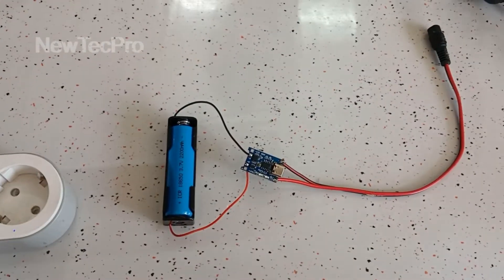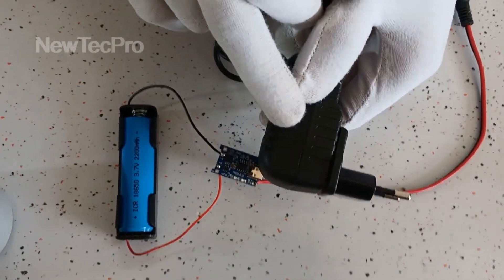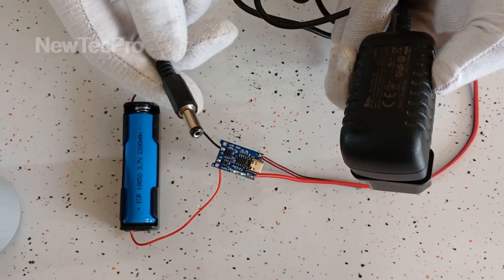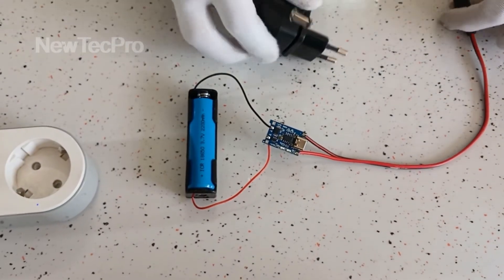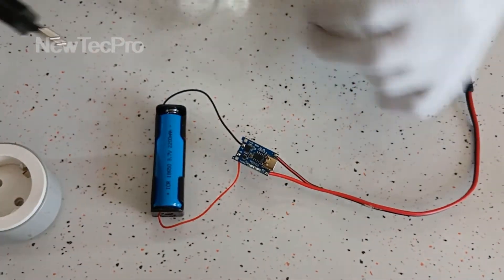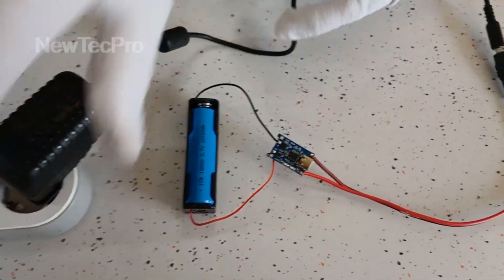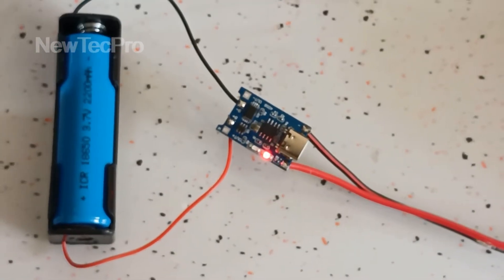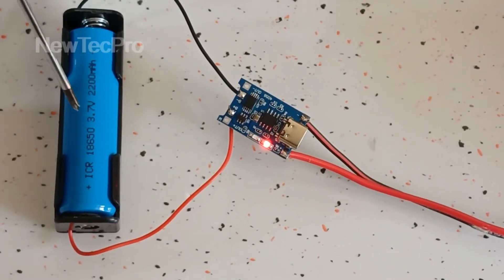For the test, charging using 5V 1A AC-DC power supply — put the plug here, and the AC-DC adapter here. And you can see the red light on, which means charging the battery.